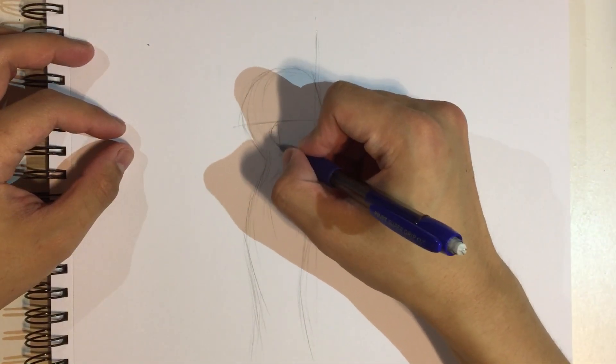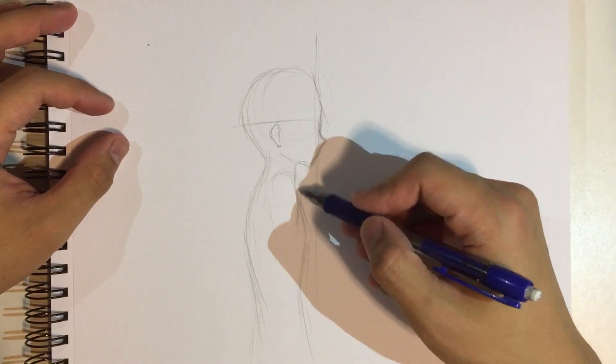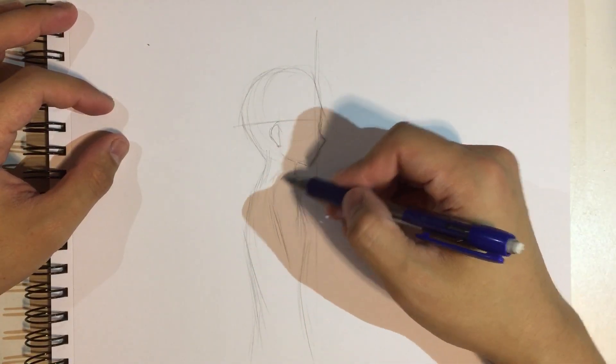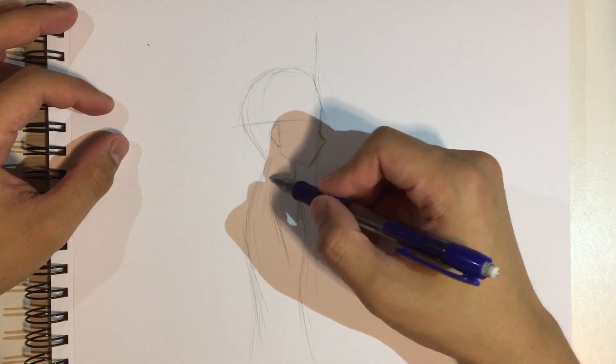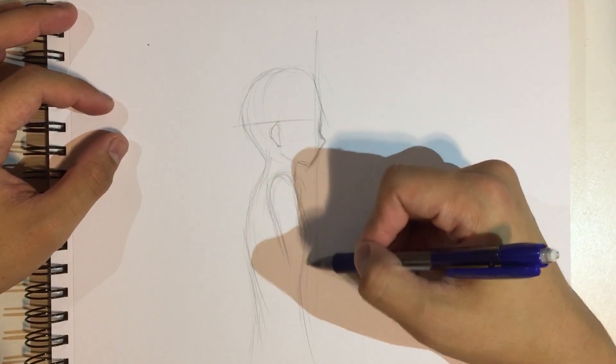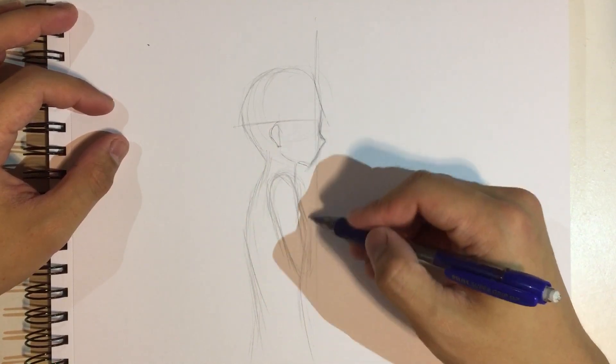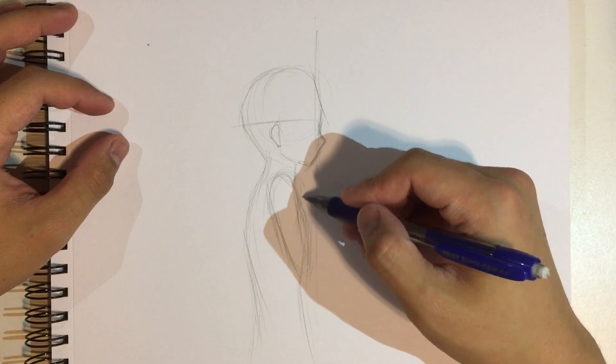I'm just gonna draw the ear, which is gonna be around like this. And then her shoulder — I mean her arm — is gonna be placed on her breast like that.